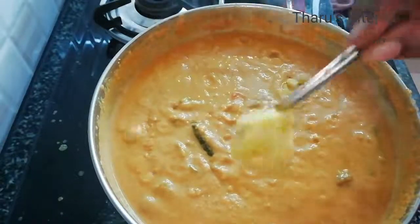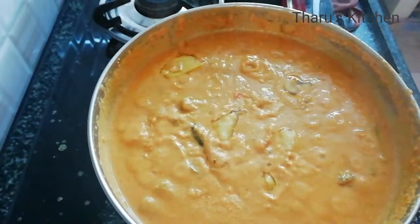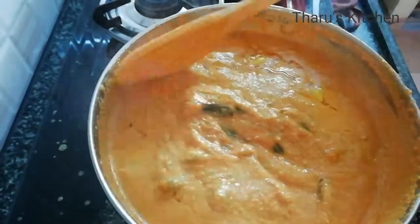You can taste it — it has a rich flavor. You can eat it with rice.